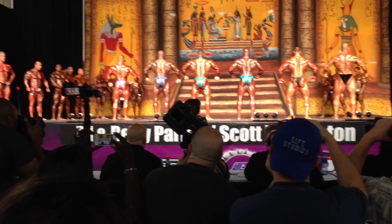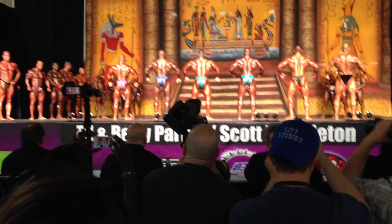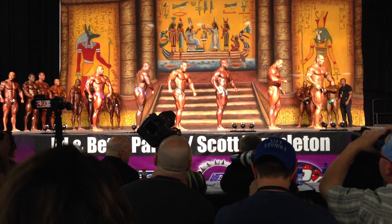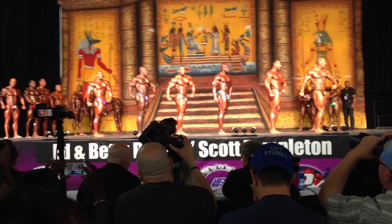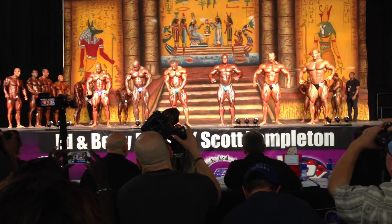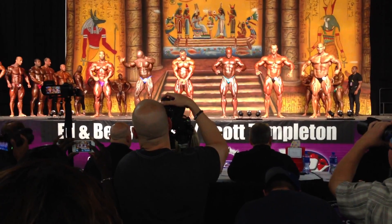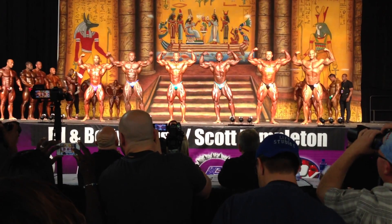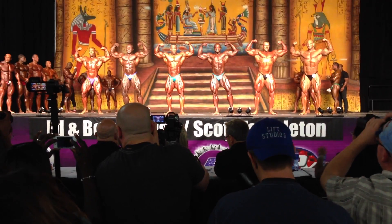Show those glutes, babe. Nice, Joe. There you go. Quarter turn to the right. Come on, babe. Stay tight. Front double bicep. Let's go, Joe. There you go. That's it, Joe. And relax.